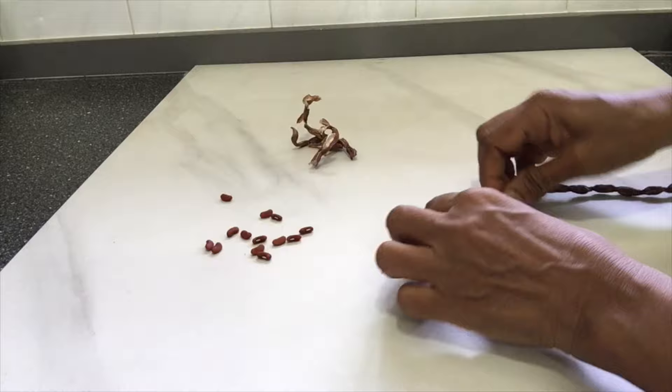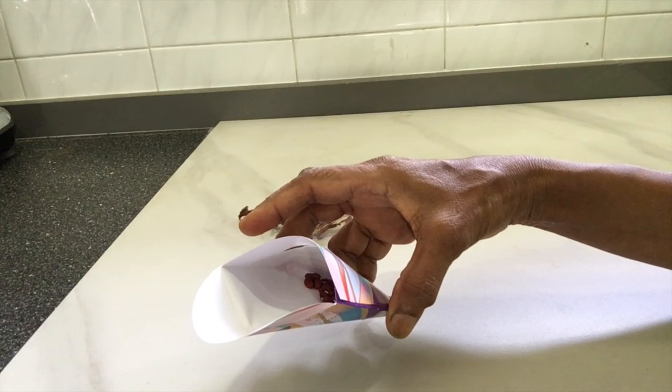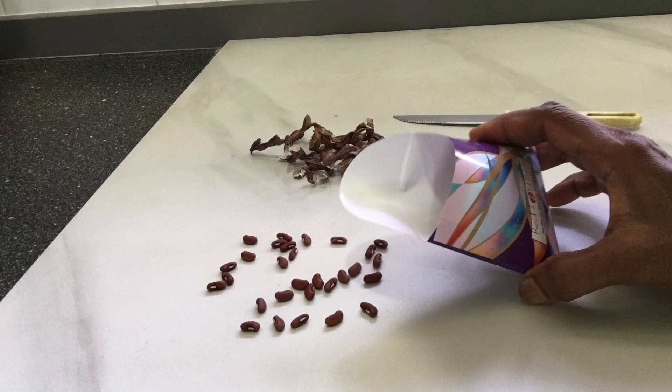To keep the seeds viable for longer periods, it is best kept in airtight containers so as to keep out the moisture and humidity. When preserved properly, seeds will remain viable for at least three to four years.